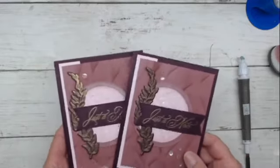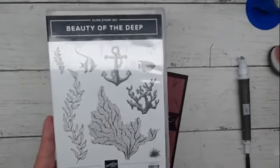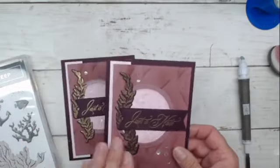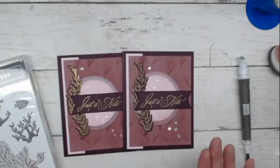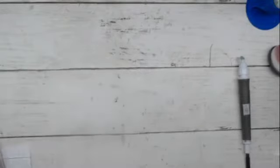That is card number two. It definitely doesn't look like it came from this stamp set that features things of nautical nature — but I wanted to show you that this nautical stamp set can be used for more than nautical cards. I feel like this would actually be a pretty good sympathy card too — it's elegant enough and has nice tones.